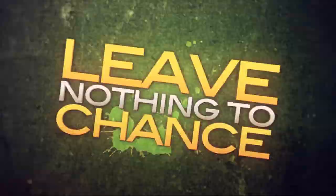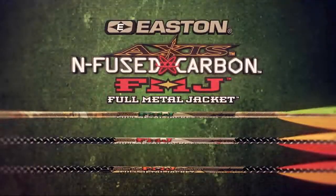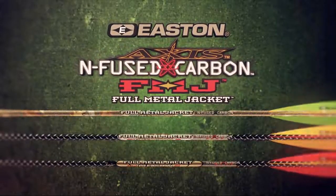Whether you pursue rut-crazed whitetails in the Midwest or dangerous game on the dark continent, leave nothing to chance. Get the lethal power that only Easton Infused Carbon Full Metal Jacket can deliver.